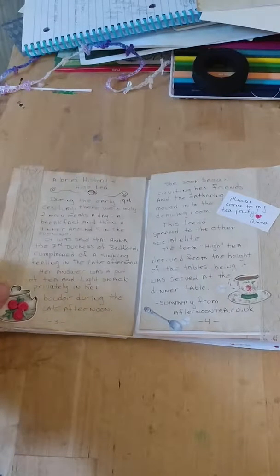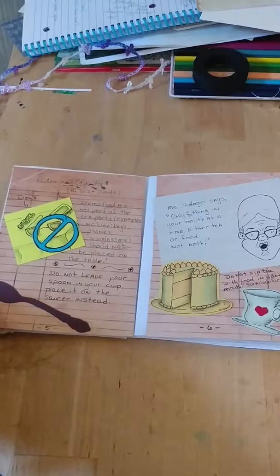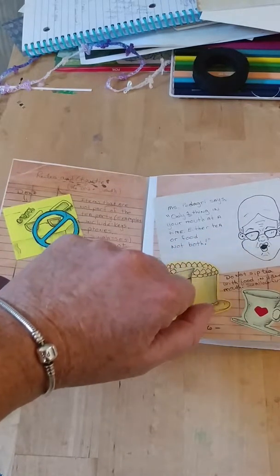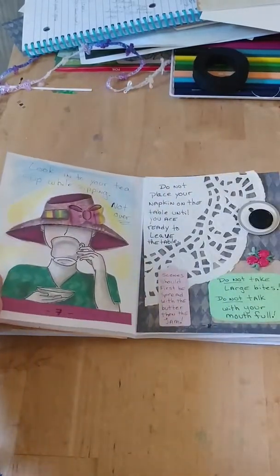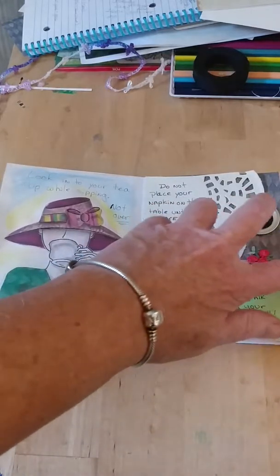I did a brief little history of tea, and then here start the rules. I have some rules here. Here's Miss Pedigree again, telling you don't have two things in your mouth. And another little drinking lady — I did more rules.